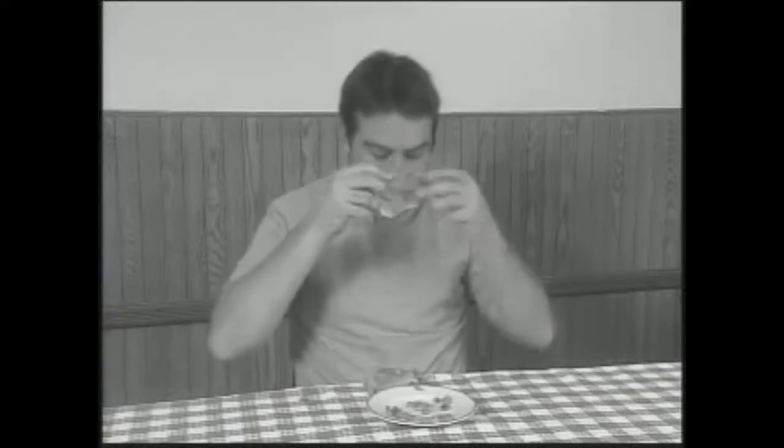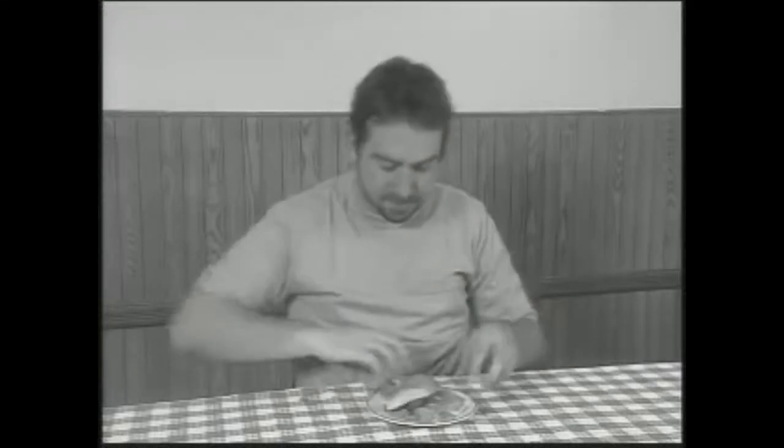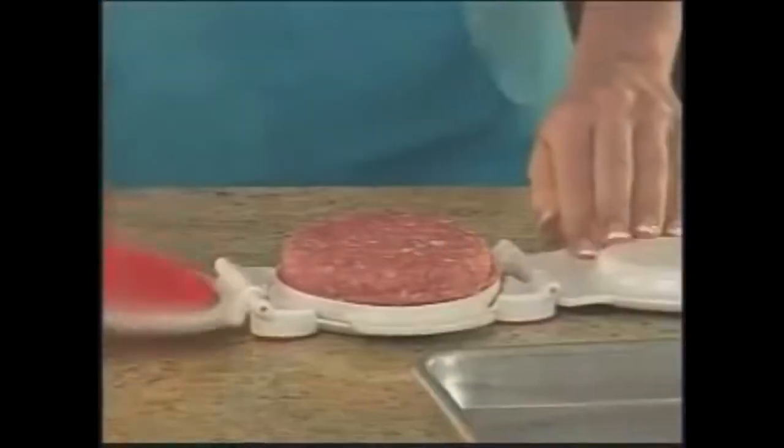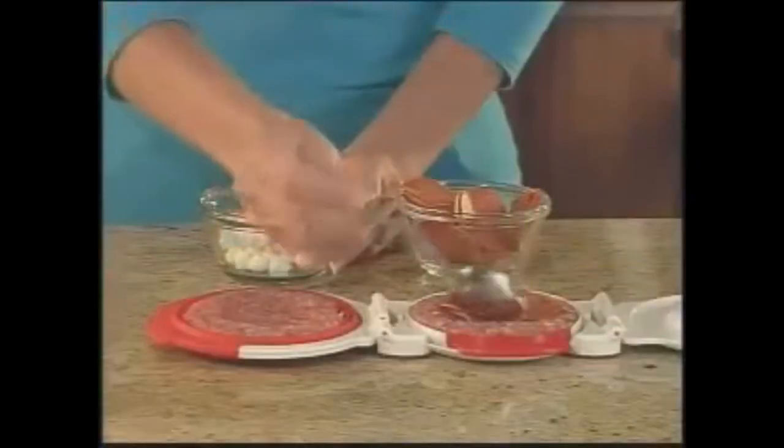Burger toppings are tasty, but what a mess! Not anymore! Introducing the Better Burger Maker — the ingenious kitchen gadget that lets you stuff, stuff, stuff your way to the best tasting burgers ever!